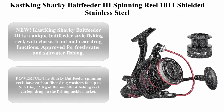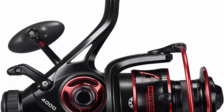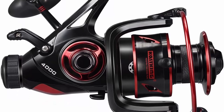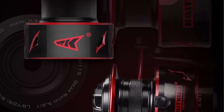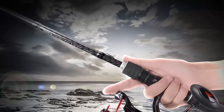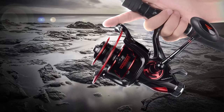Top 5: Cas King Sharky Bayfeeder 3 Spinning Reel — 10 plus 1 shielded stainless steel ball bearings, carbon fiber drag for live liner bait fishing action. The new Cas King Sharky Bayfeeder 3 is a unique bait feeder style fishing reel with classic front and rear drag functions, approved for freshwater and saltwater fishing. It features precision alloy gears with a 5.5 to 1 gear ratio, a stainless steel main shaft, and carbon fiber drag washers for up to 26.5 pounds of drag.